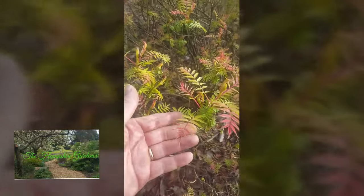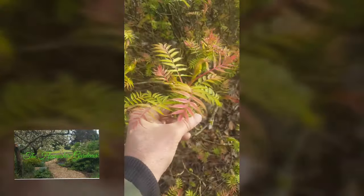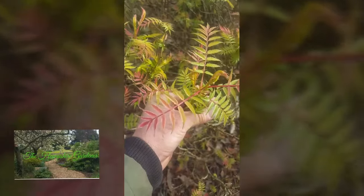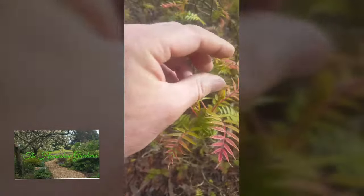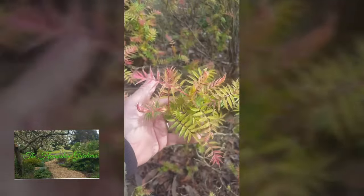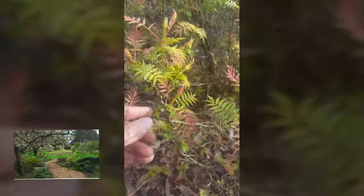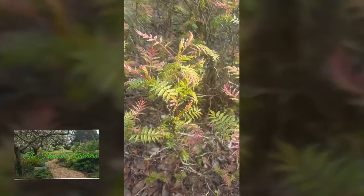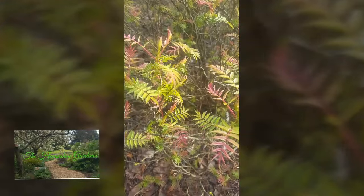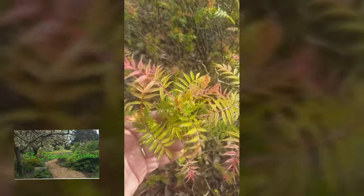Now this plant here is Sorbaria. It's a great plant for the woodland garden. It's got these fern-like features about it — quite insignificant flowers, but really we're going for the leaves on this plant, which are fantastic. They spread really quickly so you've got to be careful to keep them contained. But if you're looking for more plants to dot around a woodland garden or shady area, these are great plants to have.